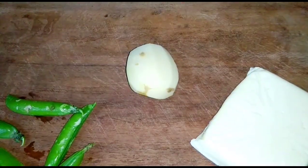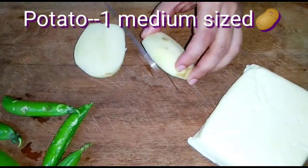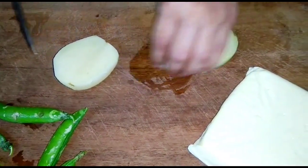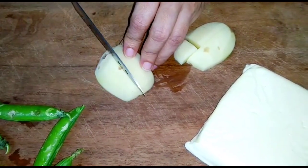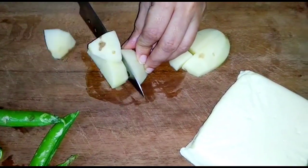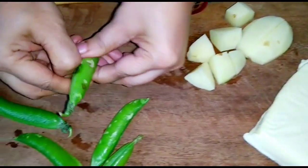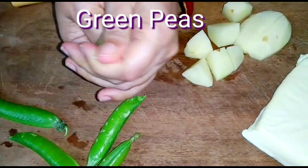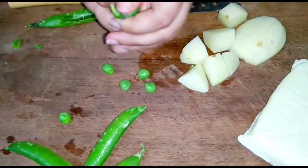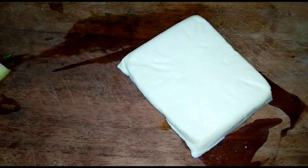The three basic ingredients are: potato — here I have taken one medium sized potato. You take the potato as per the number of persons you will be serving. Cut them into medium pieces. Sweet green peas, and paneer or Indian cottage cheese.